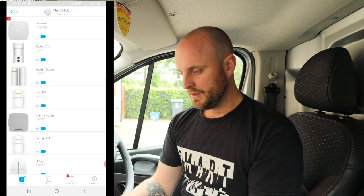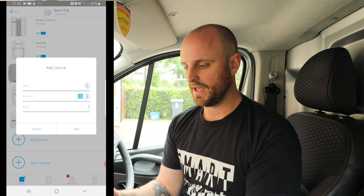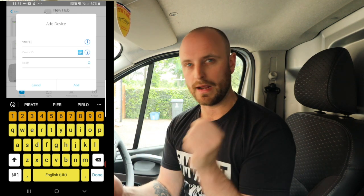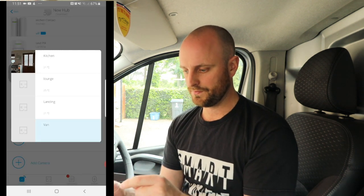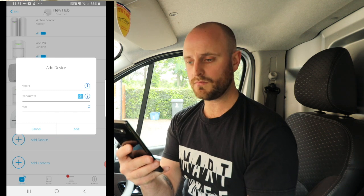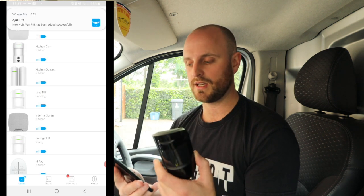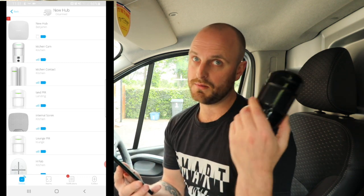Let's go through the process of getting our PIR onto the hub, and then setting up two separate groups so we can set and unset our van separately from our house. In the app, go to Add Device and name it something you'll know - so 'Van PIR'. This is important because when you get notifications it'll tell you which device it is, so 'Van PIR' means someone's in the back of the van. Choose a room - we've already created a room called Van. Then scan the QR code on the rear of the device. A tip someone gave on YouTube: scan the QR code first, then turn it on - it pairs quicker, and it's true. All done and ready to install in the back of the van.